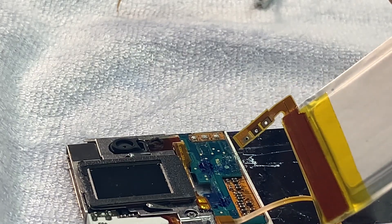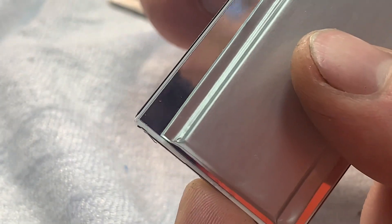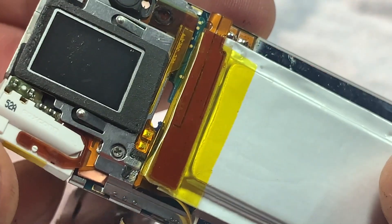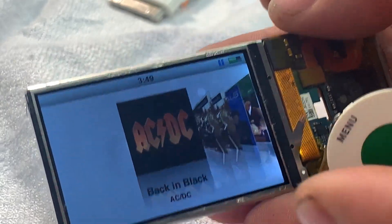We have our new battery here and we have to solder this back on. This is how the battery should be soldered in — it goes like that and then this tab bends over so the battery butts up to the end of the screen, and it goes into that pocket there like that. And as you can see the iPod is now powered on.